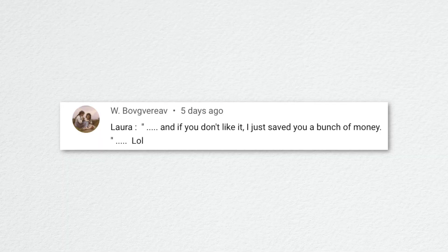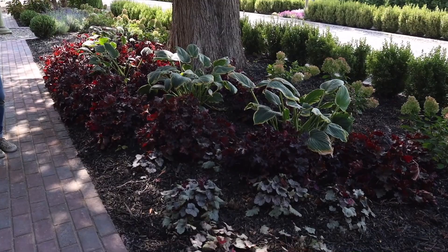Regarding planting four varieties of low-maintenance perennials, the viewer said: 'If you don't like it, I just saved you a bunch of money.' I planted 18 heuchera in a drift around some 'Seductor' hostas. I don't think anybody disliked the heuchera drift — most people loved it, and honestly, who wouldn't like a drift of heuchera?